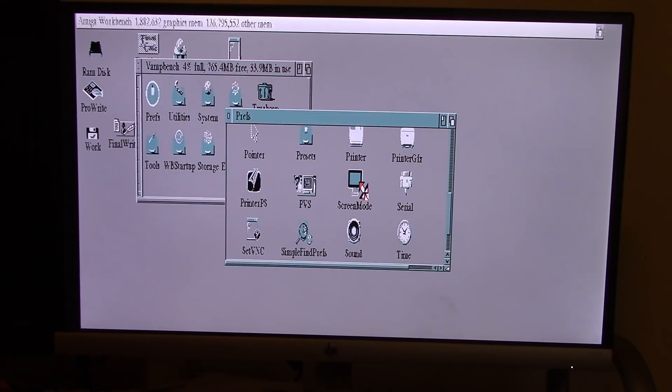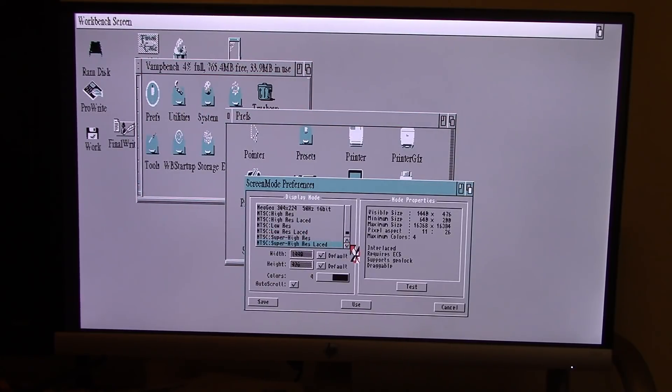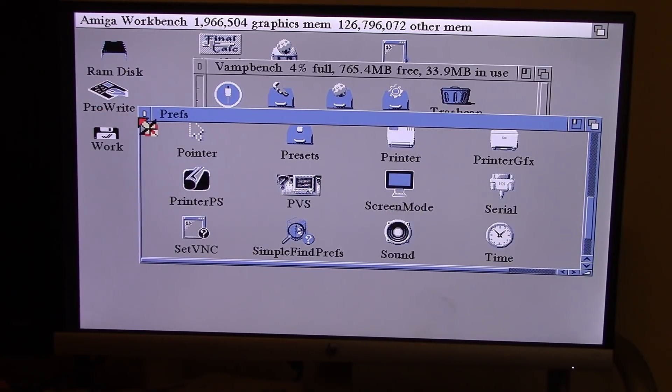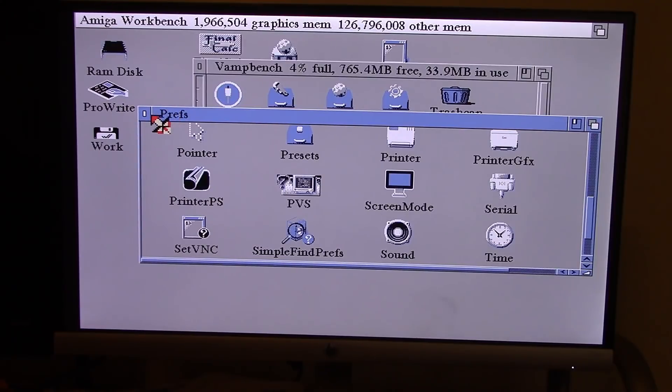What does not work are the double scan and the double NTSC modes. If we tried those, what happens is it tries to scan them at 31.5 kilohertz and does not work. Let's take a look at the device in action and see just what it can do.